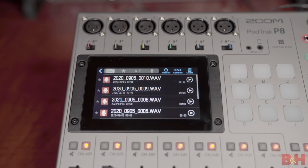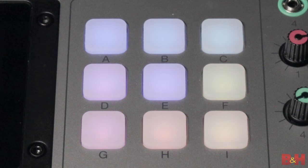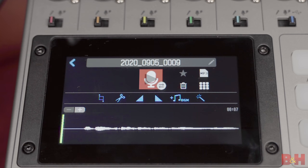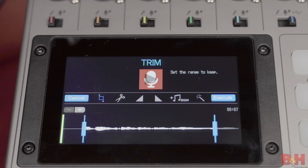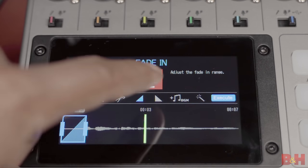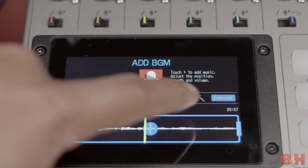The red microphone icon at the top left corner of the screen allows you to access any audio that is on the card in the P8. There's a lot you can do here, including naming audio, transferring files, combining multiple files one after the other in sequential order, deleting audio, and changing the color of the sound pads. What I really want to show you quickly is the audio editing page. Select the audio you want to edit and you'll see the waveform at the bottom of the screen, along with several blue icons which are editing tools: a trim icon, a scissor icon for splitting audio, fade-in and fade-out icons, a plus BGM icon for inserting background music and adjusting its volume and length, a normalizing icon for optimizing the overall level of your podcast, and an execute button. From this menu, you can even export your podcast as an MP3.